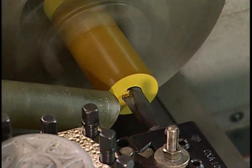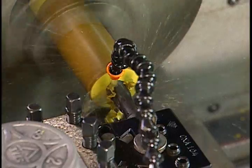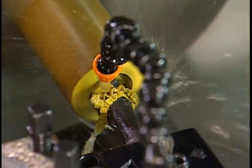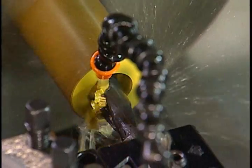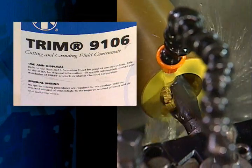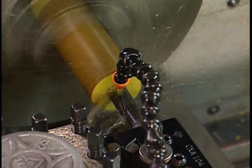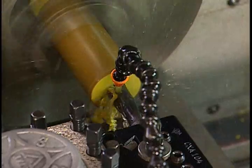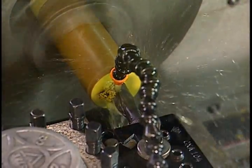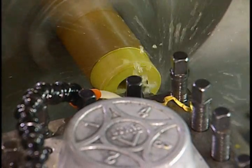One effective way is through the use of a vortex or vacuum removal system. Optimal dimensional control of finished parts and increased machine tool life is attained by machining with coolant. The flood coolant used for this demonstration is Trim 9106, a water-based coolant. All of these operations were run at 1500 RPM with feeds of 0.004 inches per revolution for rough work and a finish rate of 0.002 IPR.